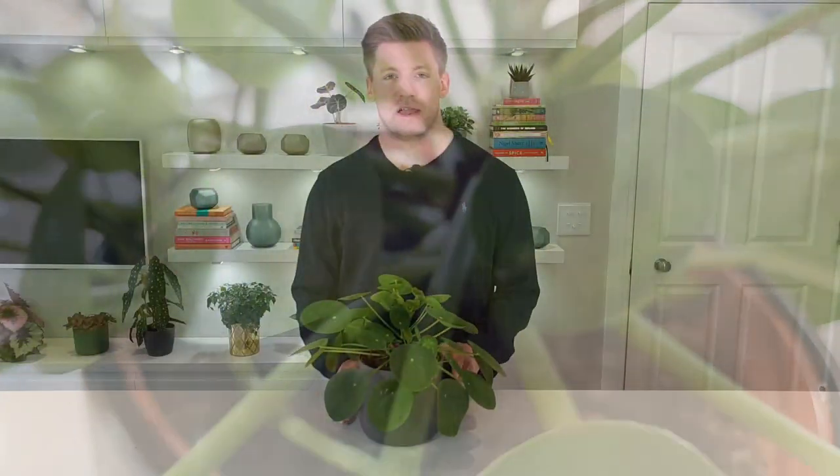I noticed this when I bought one of these plants online — it had been delivered in a package without light for several days, and when I opened it the plant was generally healthy but many leaves were significantly domed. I put it in good conditions and over a few weeks the leaves flattened out. You want to give your Pilea peperomioides bright indirect light. Avoid direct sunlight, which can scorch and curl leaves, and also avoid dark corners where leaf curling will almost inevitably follow.